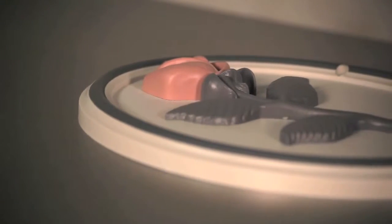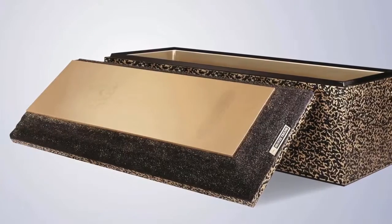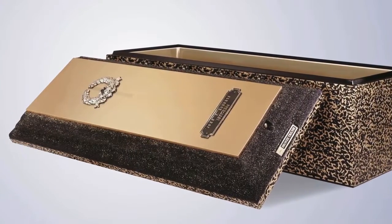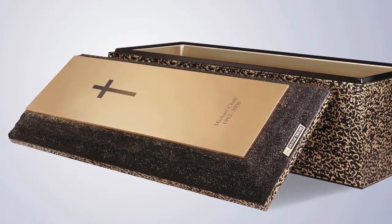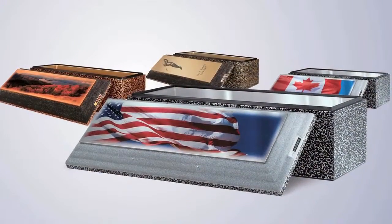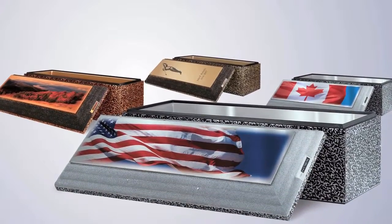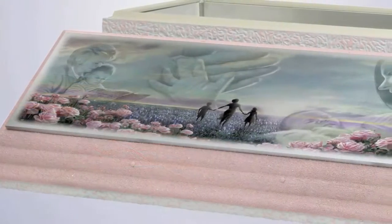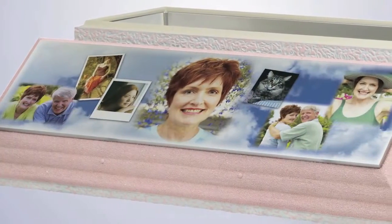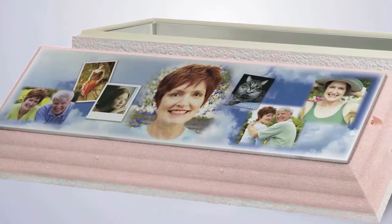With many of the vaults there are distinct options available for personalization. It can be as simple as a symbol of what your loved one had a passion for, such as their faith or hobby. There are also color images available in many areas. Often, families choose the ultimate expression of personalization with a display of a meaningful picture or a collage of several photos.